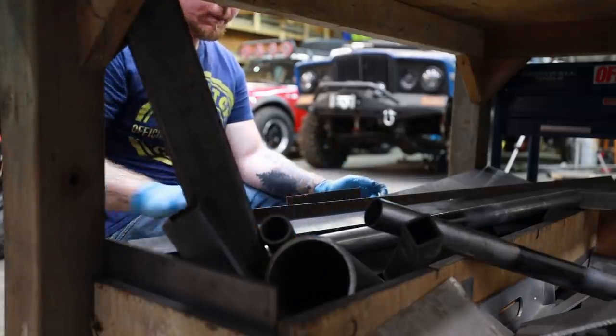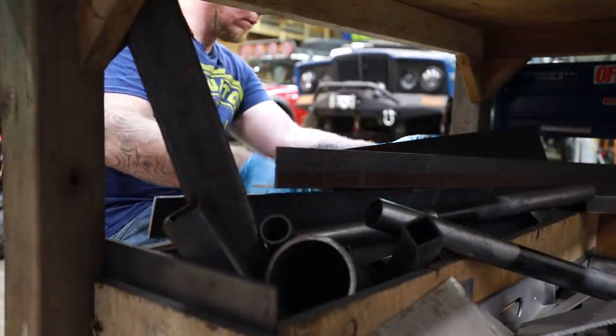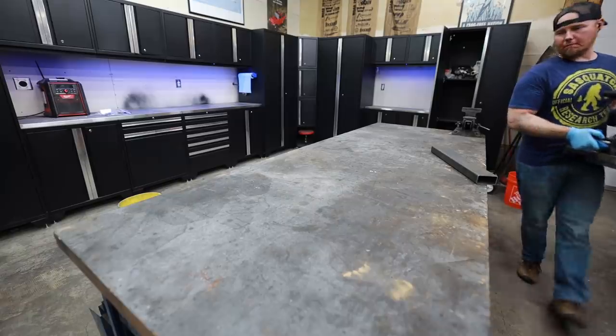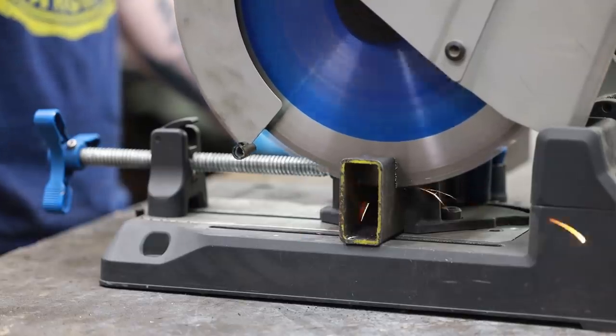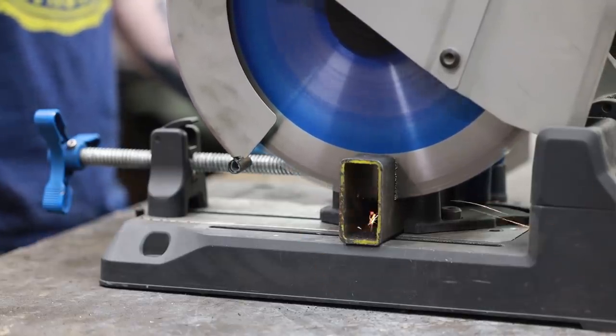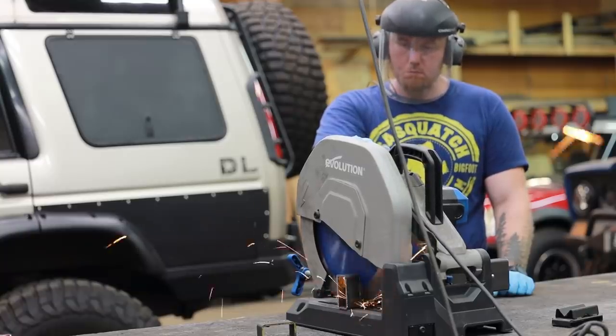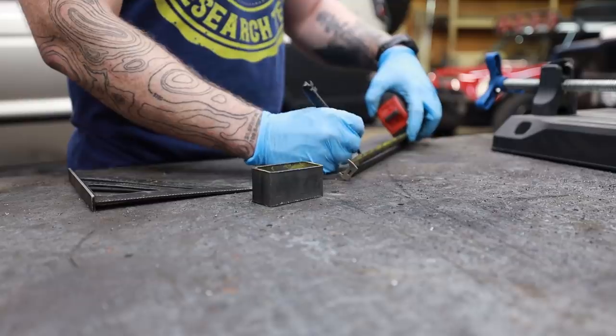All I need to do to marry this Jeep sway bar to the Land Rover Discovery is build a set of mounts on the axle and then connect the links at the chassis. I've got enough small scrap material laying around that making some mounts shouldn't be a problem at all, and I've got a couple of ideas on how to mount the links to the frame that we'll get to once everything's mounted up on the axle.